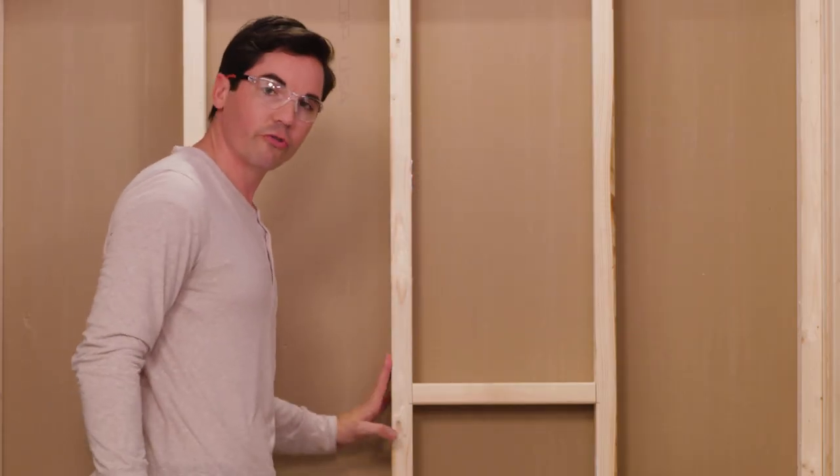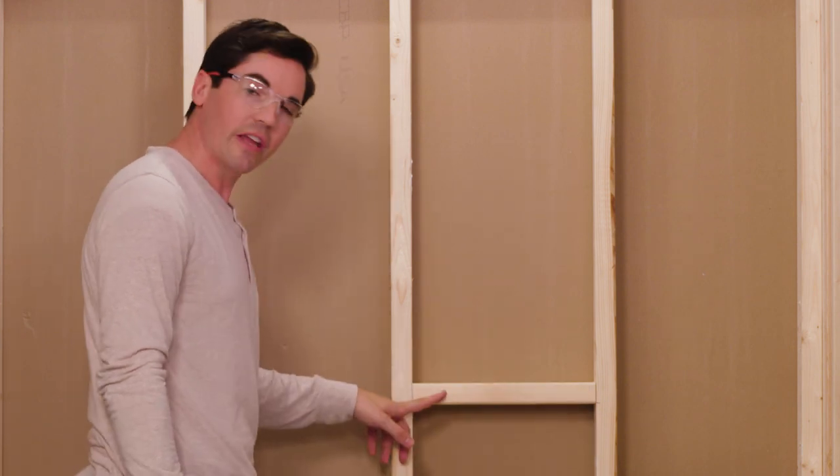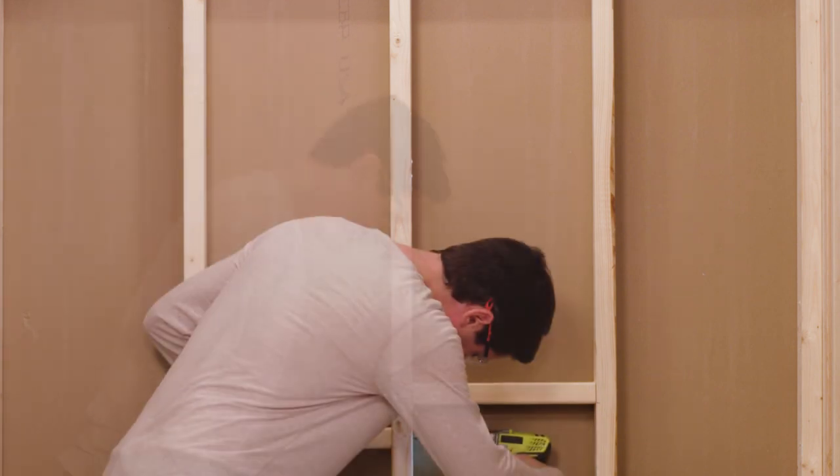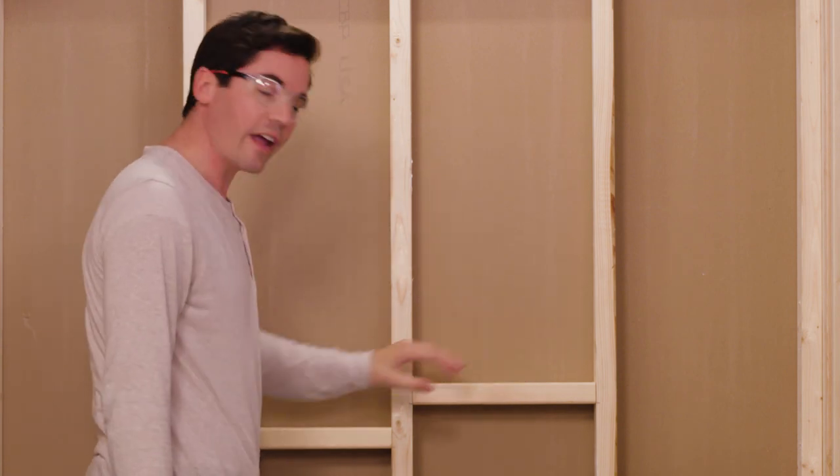I've got my two screws drilled on this side. I'm gonna add two more screws on the other side, making sure everything is nice and level with my mark, and then repeat the same steps. All right, I've got my horizontal braces all screwed in — they feel nice and tight. We're ready to move on.